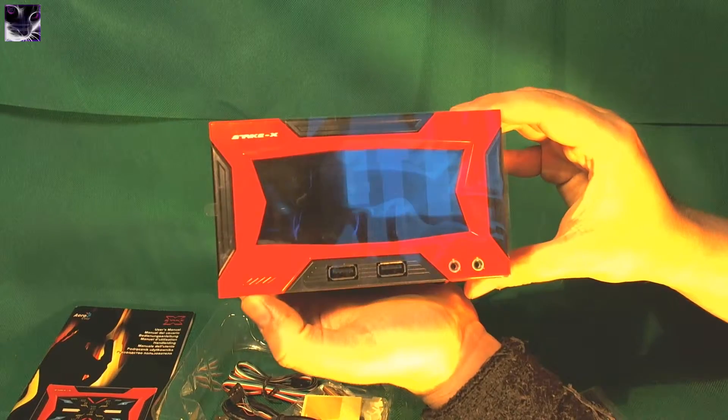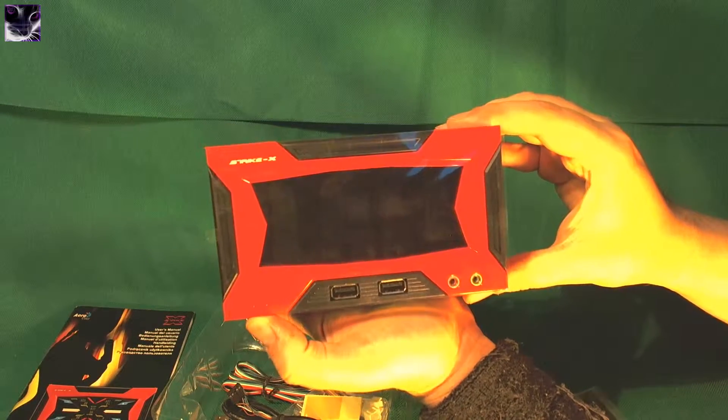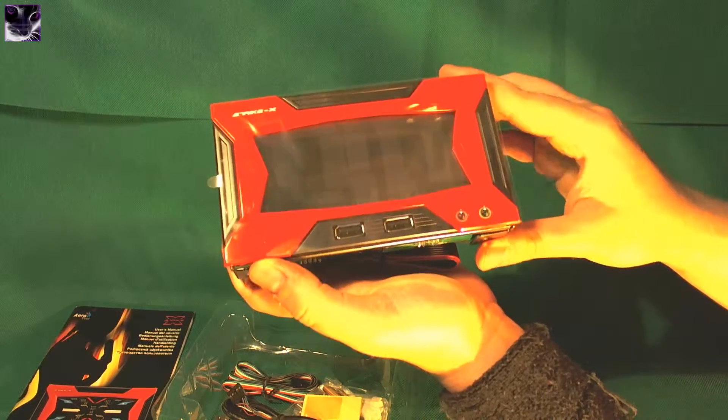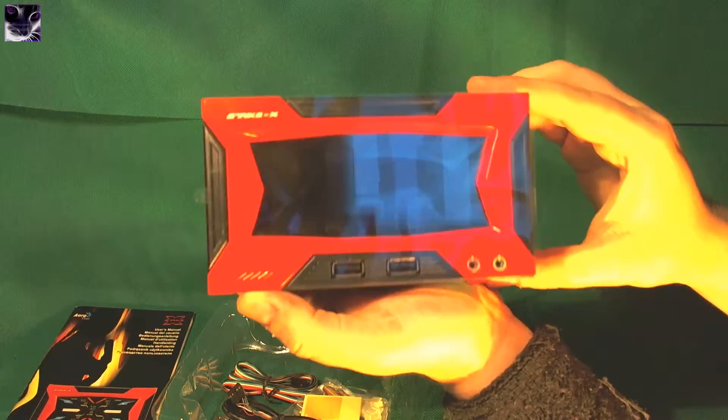I think I'm going to swap it for black. I'm not sure yet — my computer theme is black and red with red LEDs. I think this is too much red in here, but we'll see.